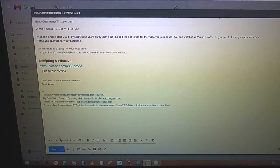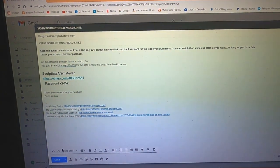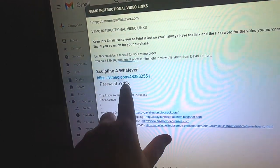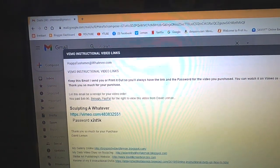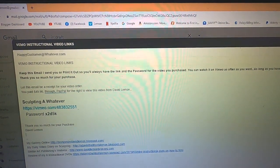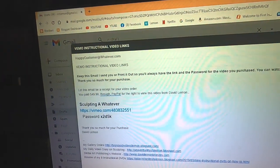As soon as I receive notification from PayPal that you've purchased a video, I put together an email to you with the title of the video, as well as the link to the Vimeo video copy of it and the password. I also inform you up here: keep this email I send you, or print it out, so you'll always have the link and the password for the video you purchased. You can watch it on Vimeo as often as you want. Thank you so much for your purchase — and of course if you lose the email, you can always contact me and I can replace it.